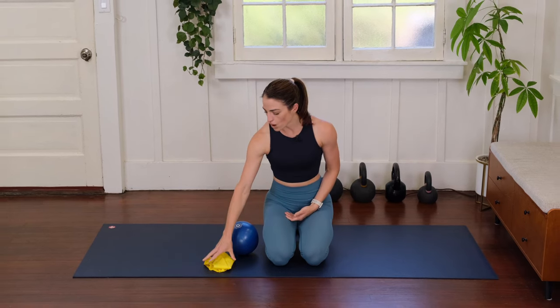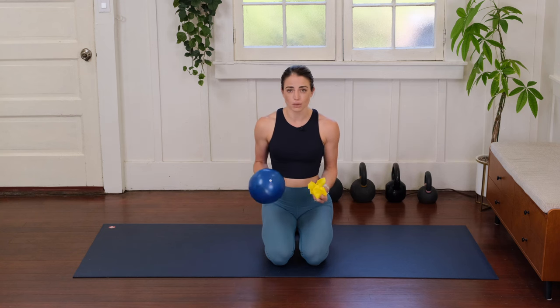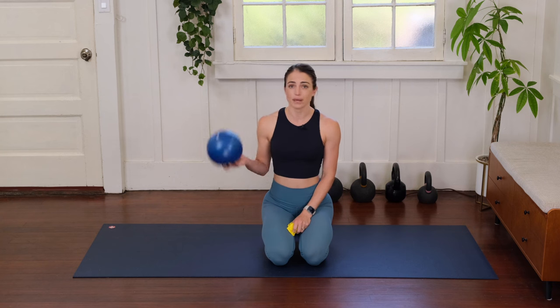In today's exercises here on the mat, I'm going to be helping you to better understand how to breathe, how to strengthen your hips, and therefore how to sequence that pelvic floor better. You're going to want a resistance band and a ball for this series. If you don't have a ball or resistance band you can still follow along — you can sub the ball for a pillow or a yoga block as an example.